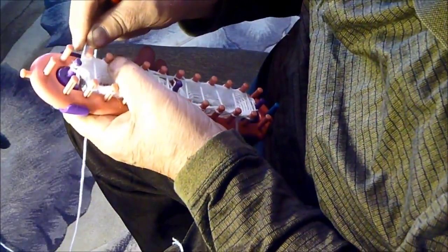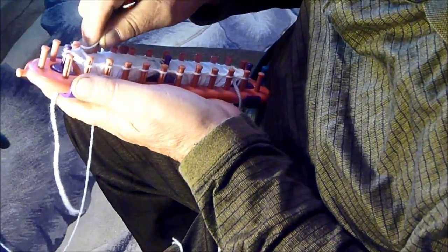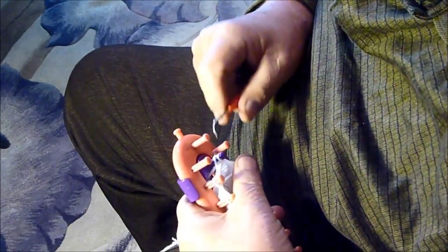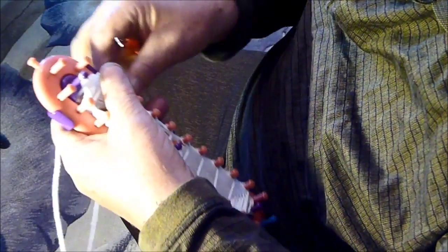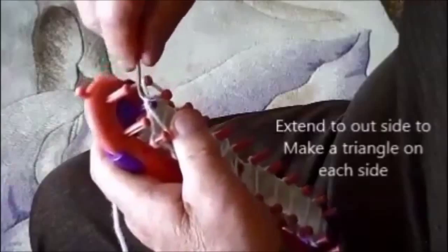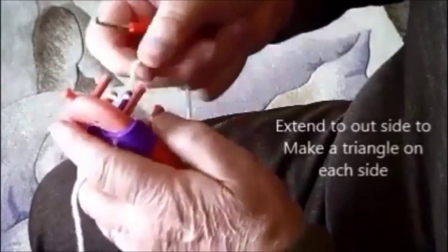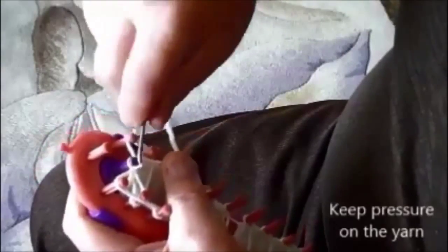We do the increase in two rows. In the first row we do an E-loop around the end peg — the start peg. And make a V or a triangle on each side. There is one side. Now we are going to do the same thing on the other side. This extends out the outside pegs one more peg.